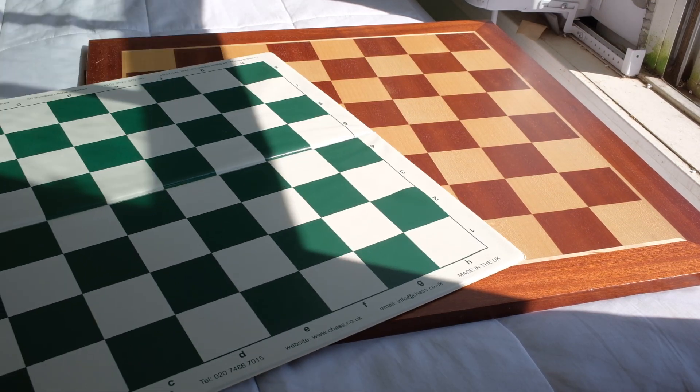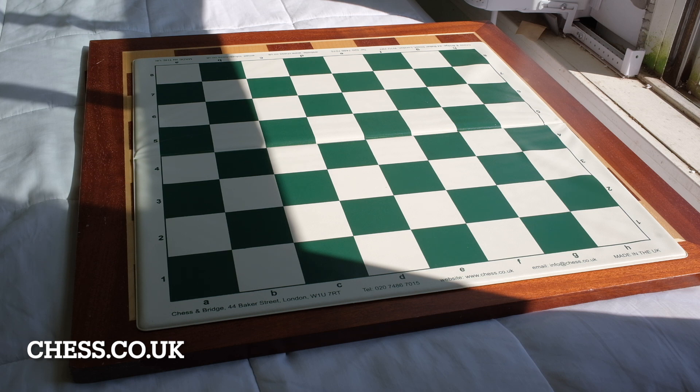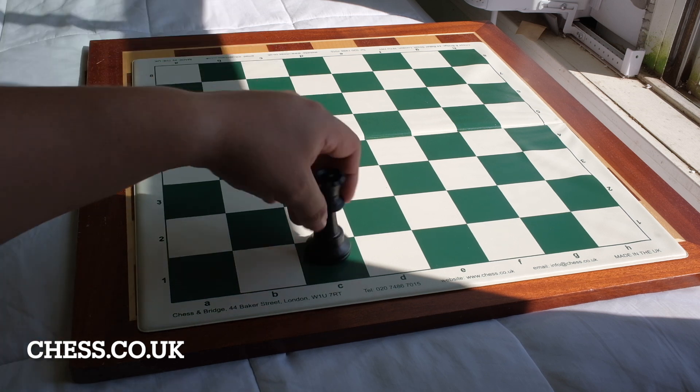This next one is a 50mm square board from the UK — chess.co.uk. And the pieces slide pretty good.